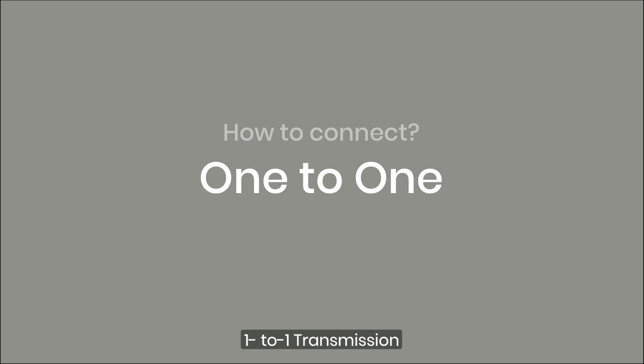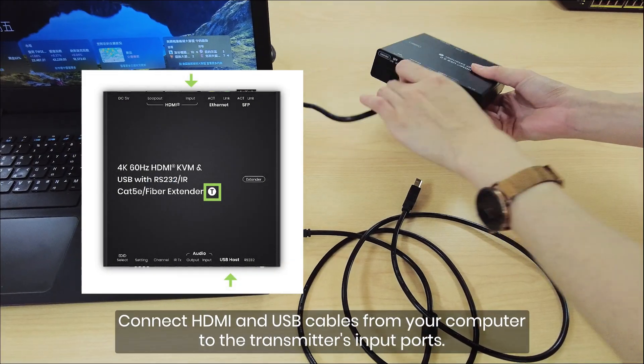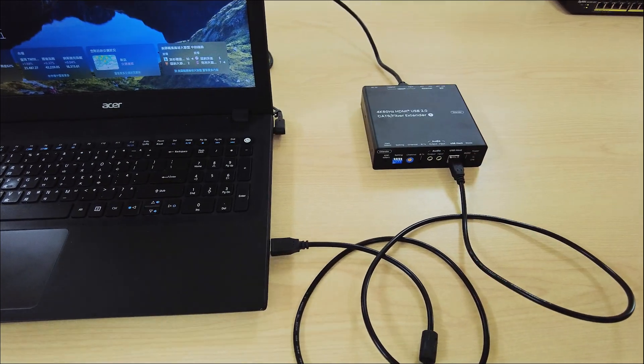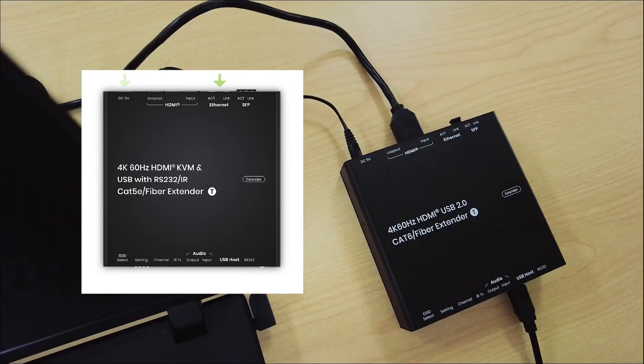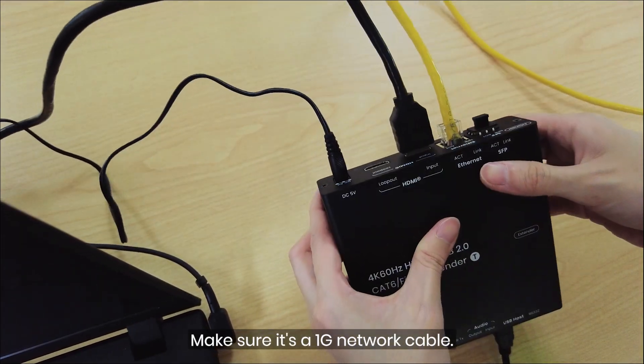For one-to-one transmission, connect HDMI and USB cables from your computer to the transmitter's input ports. Power up the transmitter. Connect the network cable to the transmitter — make sure it's a 1G network cable.